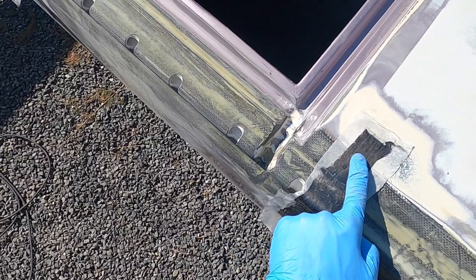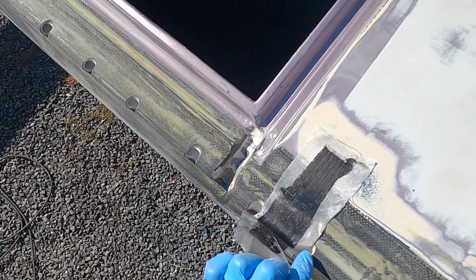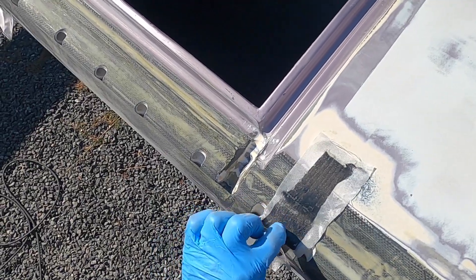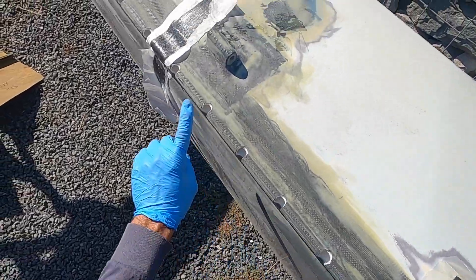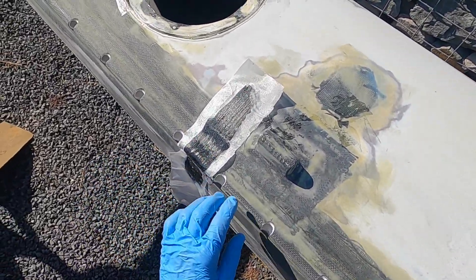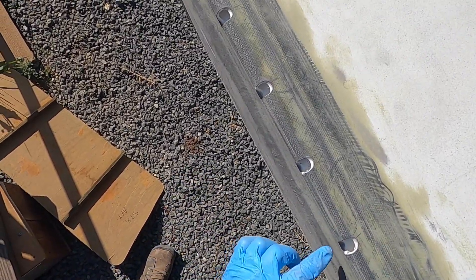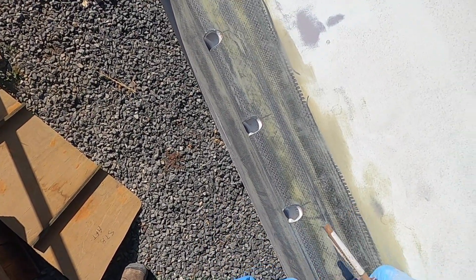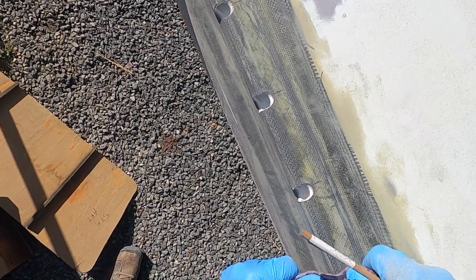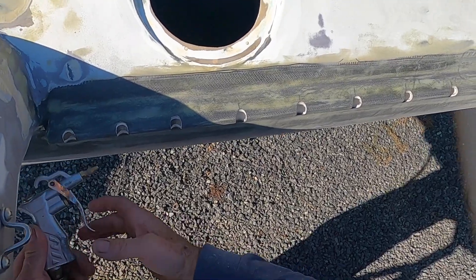These are just extra uni strapping so that right here and here I'll put a loop to anchor barber haulers. I have a choice of using it here, here, or here. Actually not the last step - I still need to come through and get epoxy on all these exposed edges right here. Do that tomorrow. Holes are all cut and sanded.